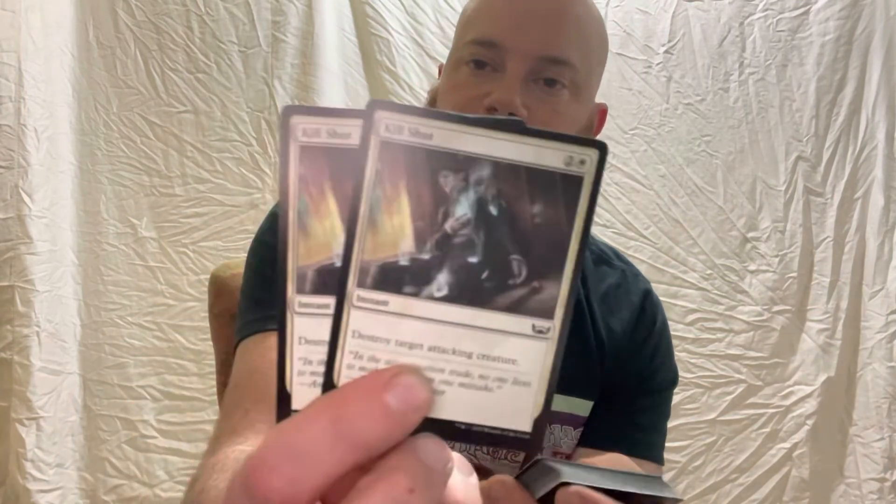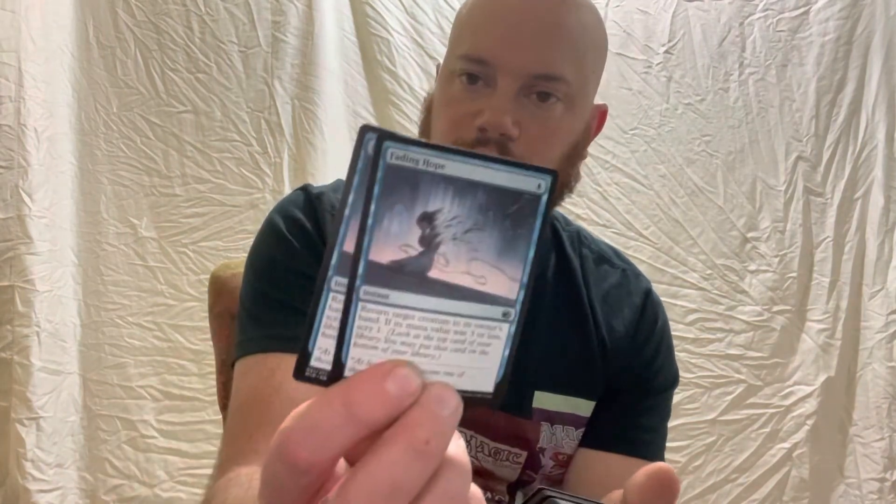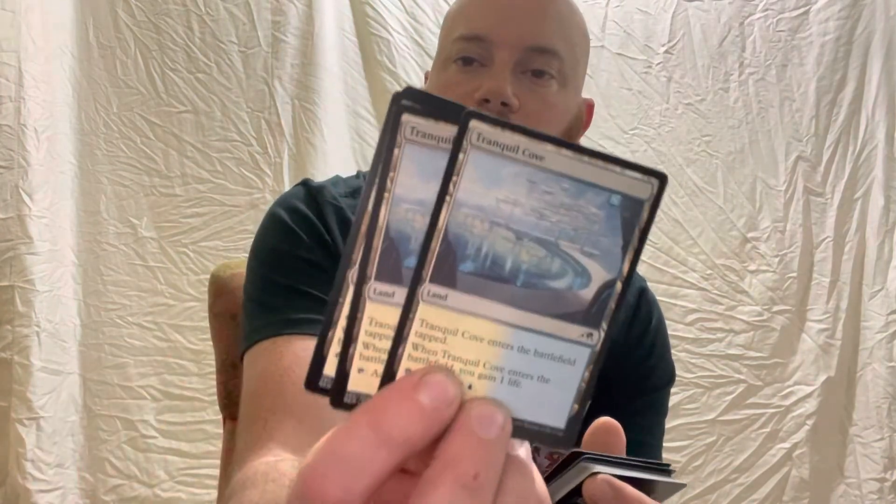Nabilgast Beguiler — not sure if I'm saying that right — a Spirit, two of those in the deck. We have an Instant, Serpent Ambush — three of those, a pretty cool-looking card. Killshot: Destroy Target Attacking Creature — two of those, instant cards. Another artifact vehicle, Brute Suit again — so two total. Fading Hope — two of those instant cards in the deck. Then we've got Tranquil Cove, a multicolored white and blue land — four of those.